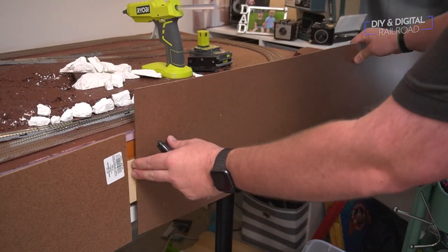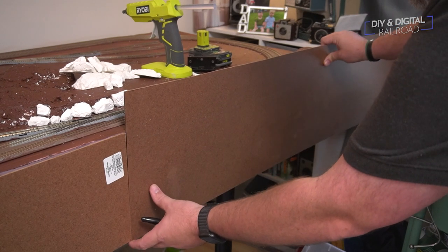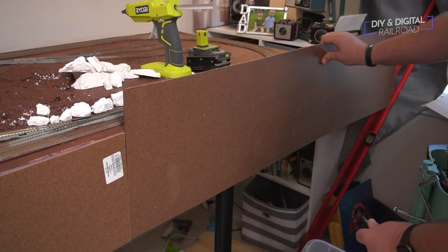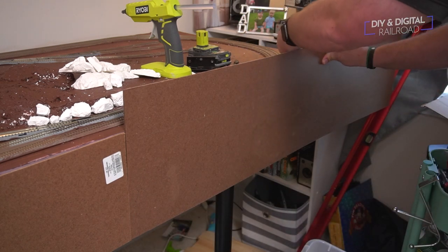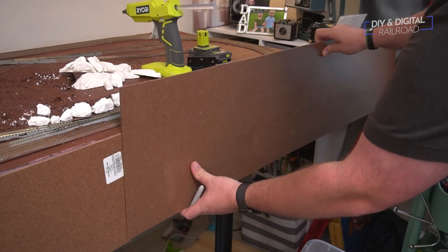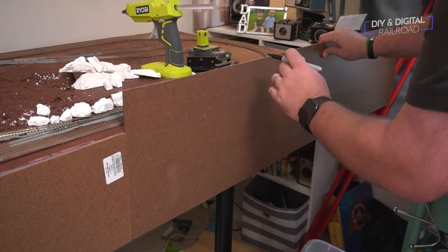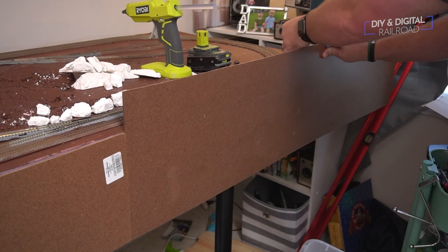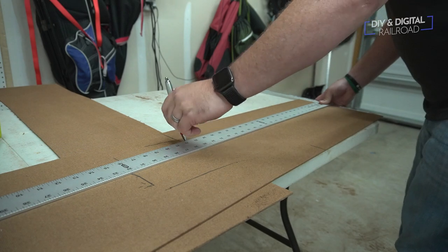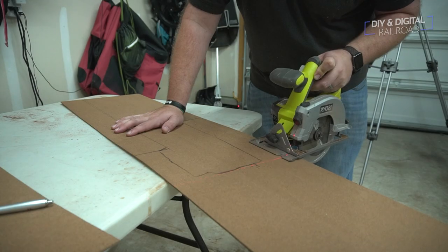Now for the final section of the yard and industrial area I need to adjust the panel a little bit because I need a small cutout so that my little cart with all my supplies will fit underneath where I store it. If you want to see where I created this cart I have a link right up here as well as in the description below. I go ahead and mark all of my cuts and then I get to cutting. The cuts are pretty straightforward so I'm able to use a circular saw.